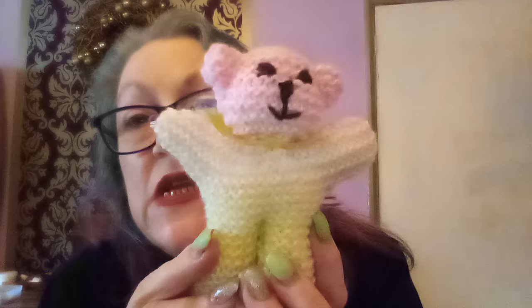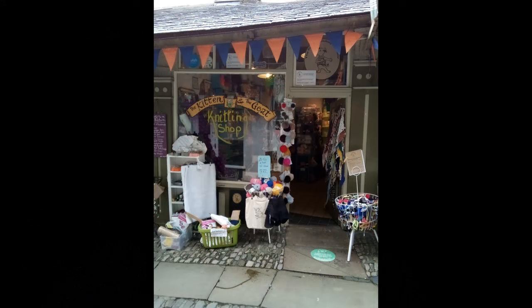This little chap is so perfect for starting you off with plain simple knitting. Down a little alley in the heart of Kendal Town is a tiny independent yarn shop. Welcome to the wonderful world of the Kitten and the Goat.